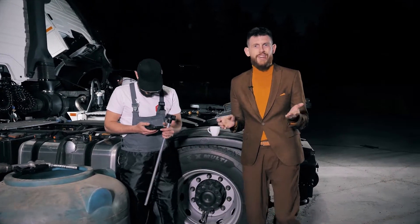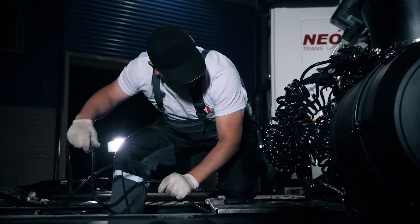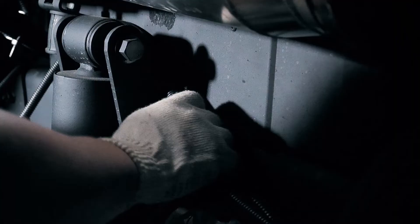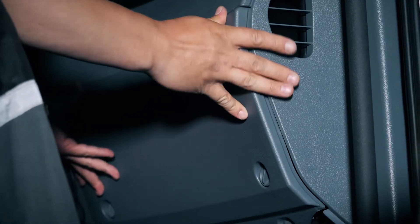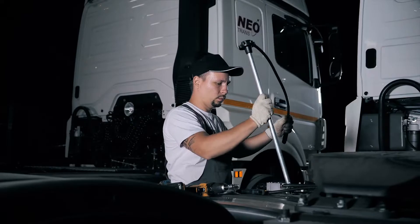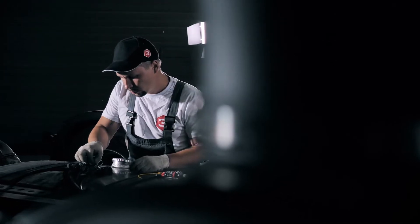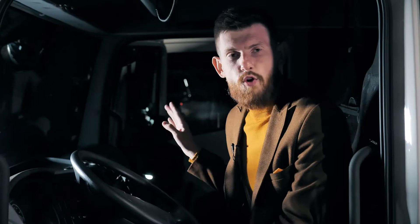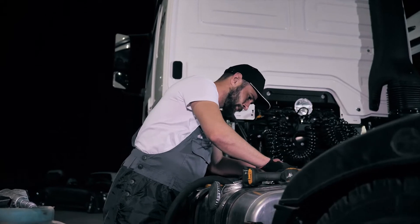Let's find out how things are going with the installers of the red team, who are now continuing to work at the cabin. The most important and time-consuming process — laying the wiring harness of a wired sensor — is underway. While a member of the blue team easily copes with this alone, and he does it much faster.